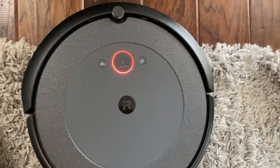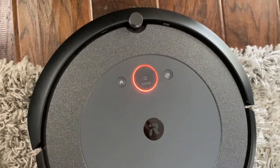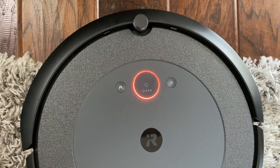If the battery is low, you're going to see this red light come on. And if I press it — 'Low battery, please charge.'